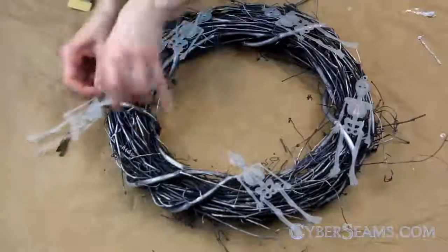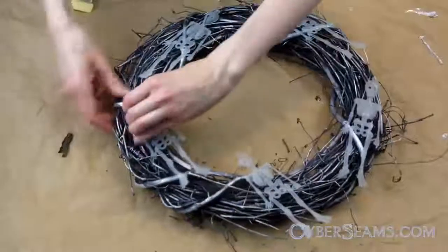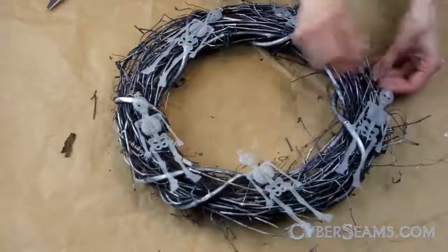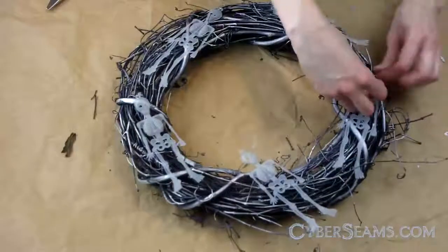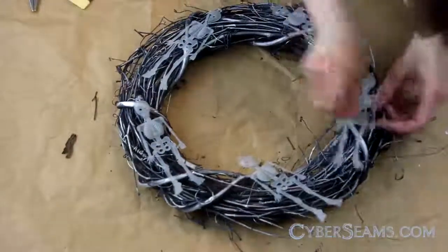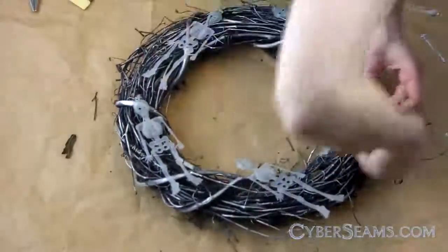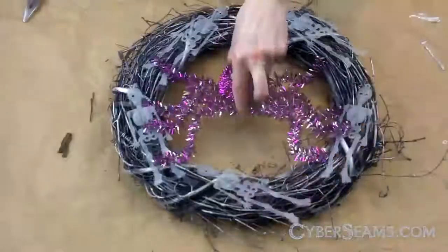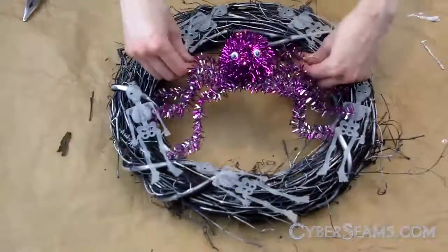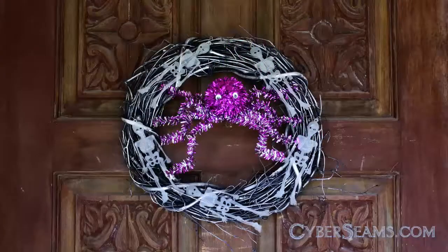Next, I added some dollar store skeletons — these guys glow in the dark. Finally, a dollar store spider. And that's it! Happy Halloween!